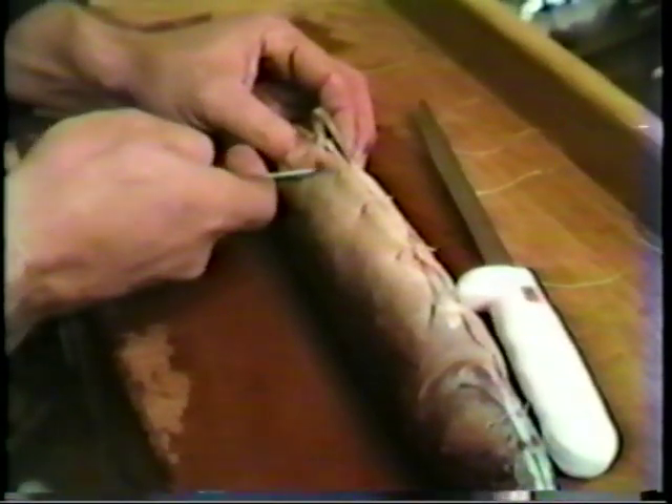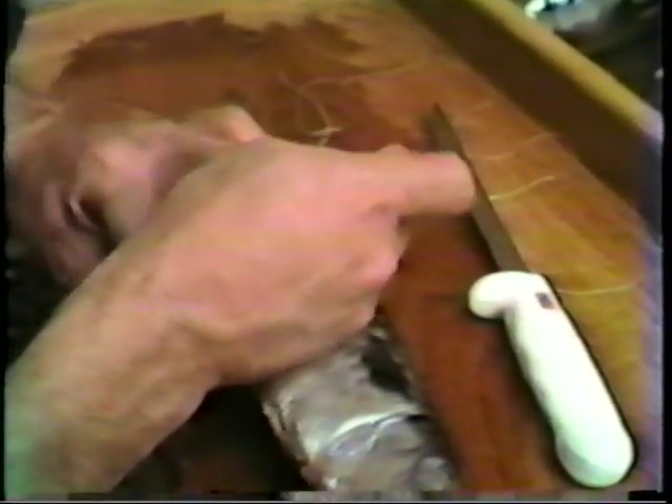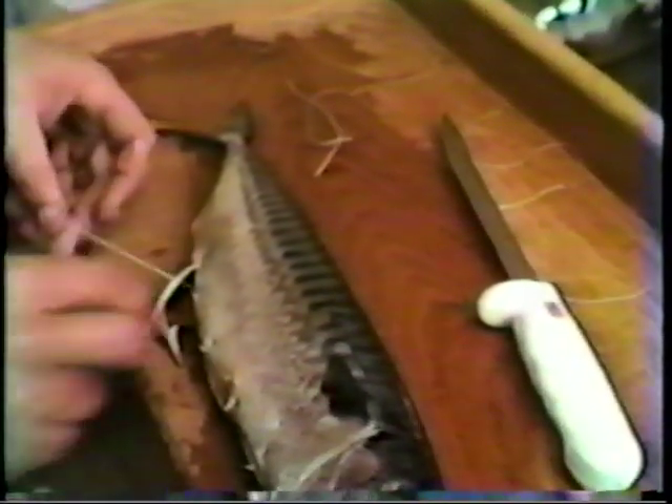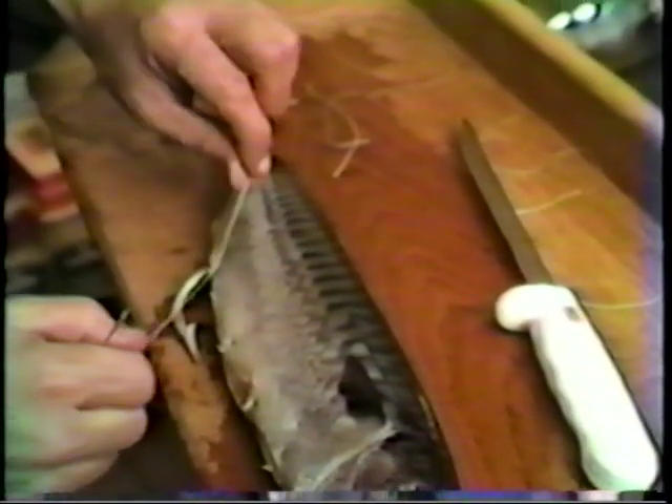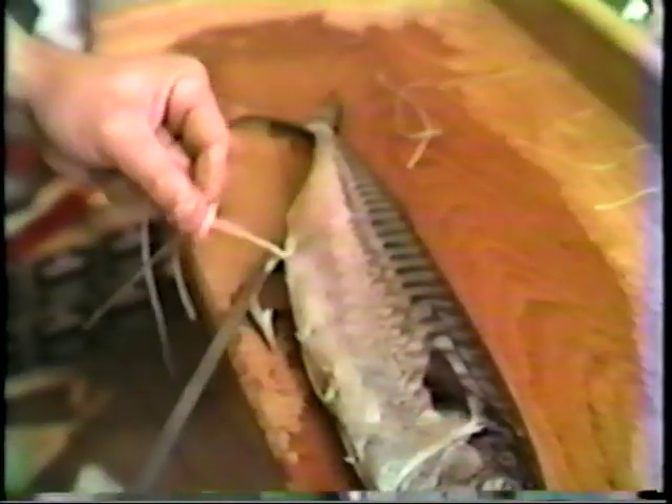Our final stitch here is right in front of the hook itself, so that we pull it down tight. This will keep the hook from turning side to side. And once that's completed, make our final cut, and we have our hook bait.